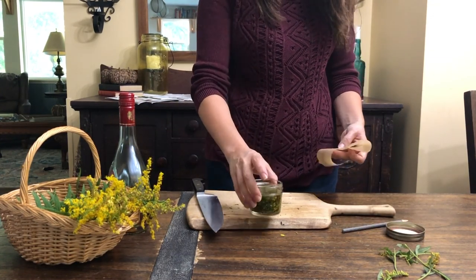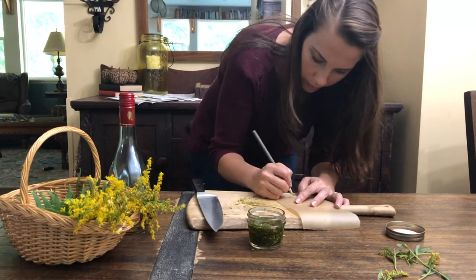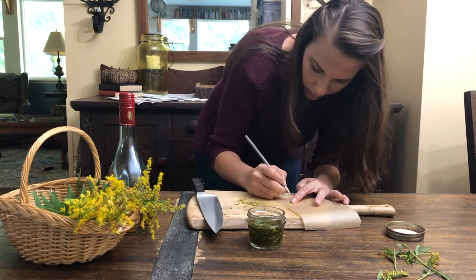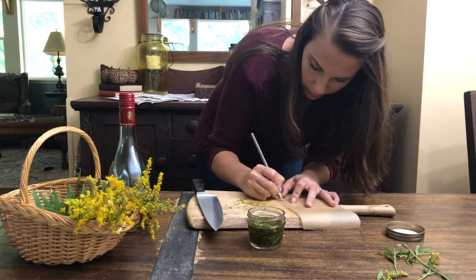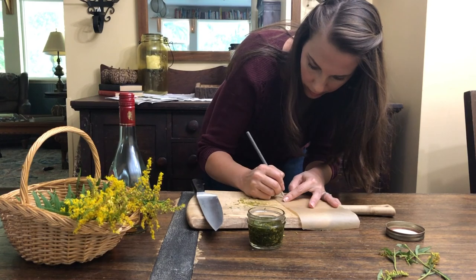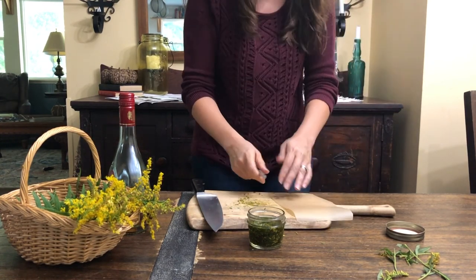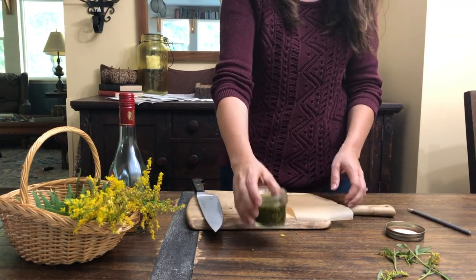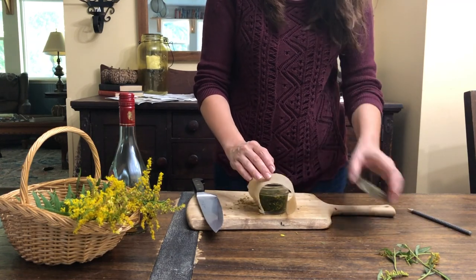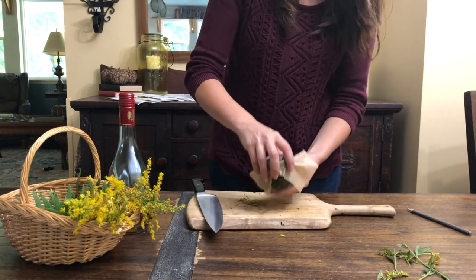When you've finished covering your fresh herb with alcohol, you'll want to take your piece of parchment paper and pencil and label the parchment paper with the name of the herb, the type of alcohol you're using, and the day's date. You'll place this parchment paper between the glass jar and the lid. This helps to keep any chemicals sprayed on the lid from coming into contact with your herb and alcohol mixture.